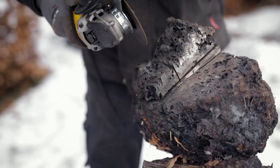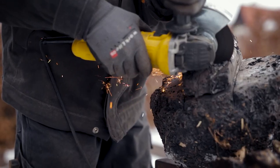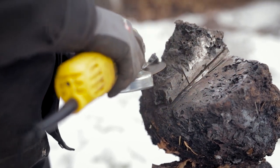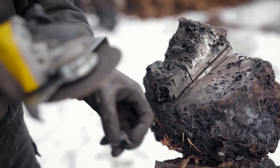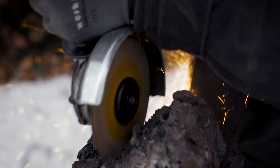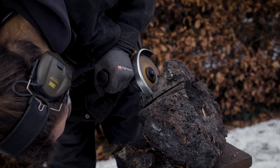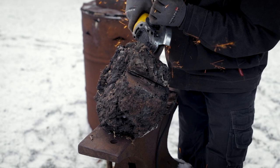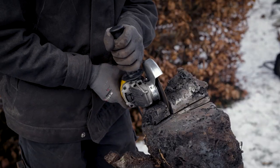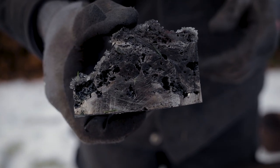First an angle grinder is used to cut off suitably sized pieces of the bloom. The one you see here is the bloom from the black sand. As you can see the bloom is of a fairly high quality with only some smaller holes and defects.